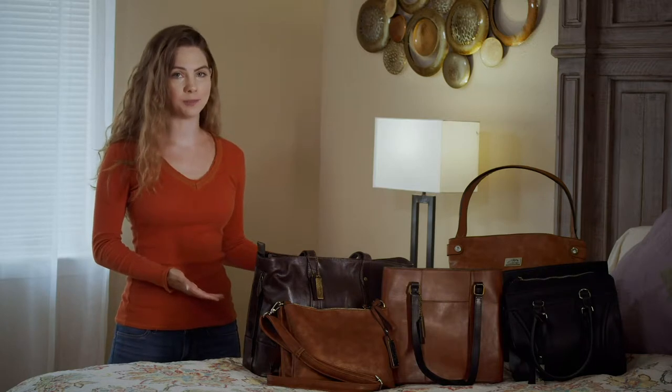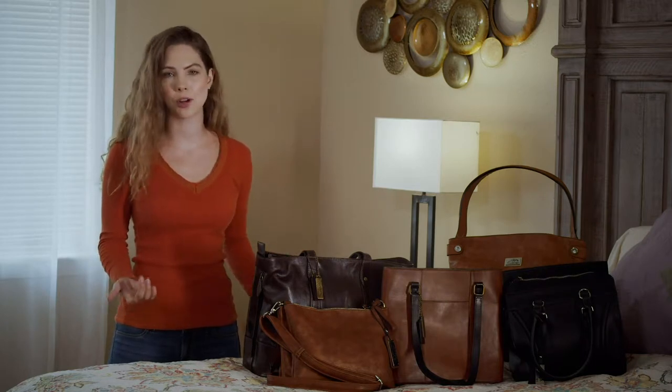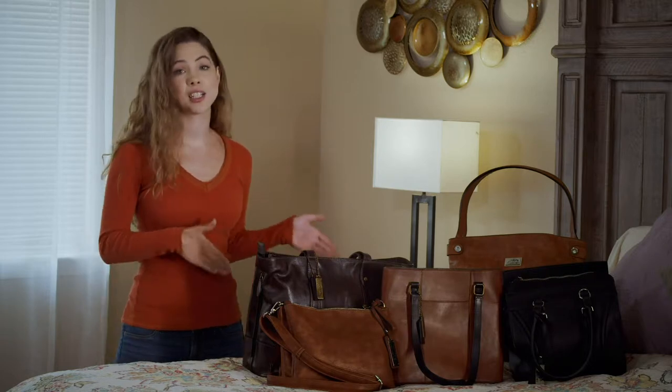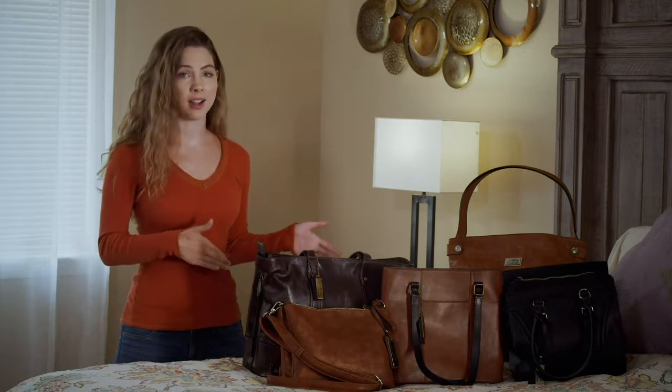Despite popular belief, purse carry is actually a great option. You always have it with you and you trust it to transport your money, IDs, phones, and other essentials. So let's take an honest look at what it takes to off-body carry in your purse.